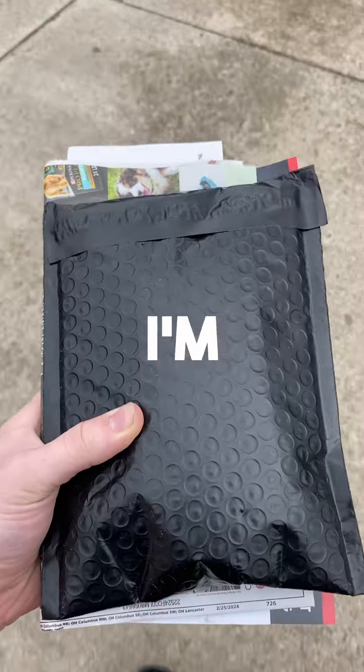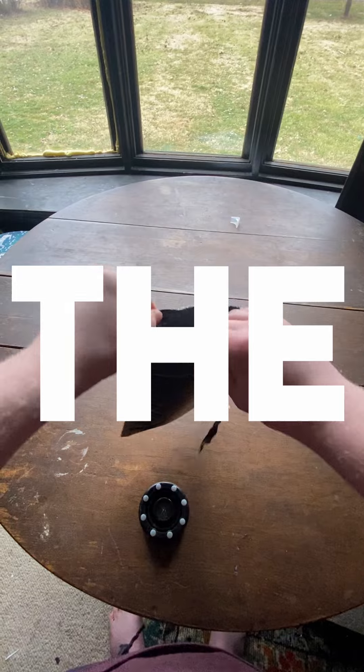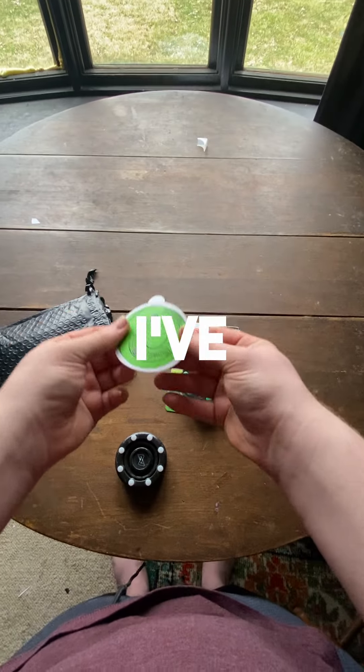Today I got something in the mail and I'm very, very excited about it. Today in the mail I received the green biscuit roller hockey puck. I've heard many good things about it and I've got to test it out for myself.